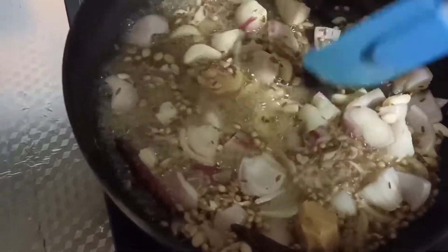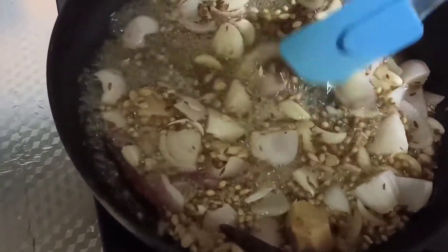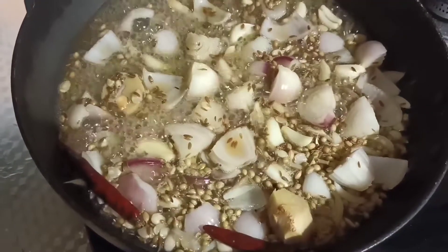Now we're gonna boil the water. Now we're gonna cook the water — full clam soup for 2 minutes. Now we're gonna boil the water into the pot.